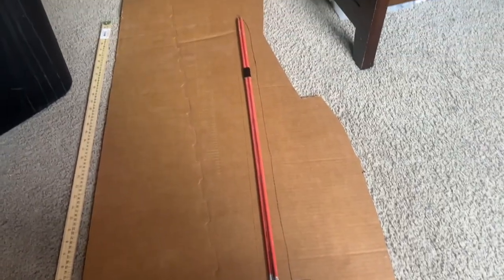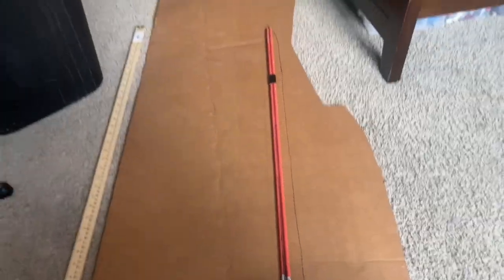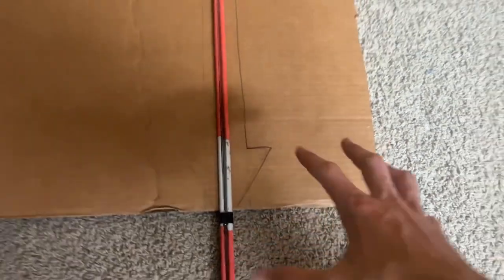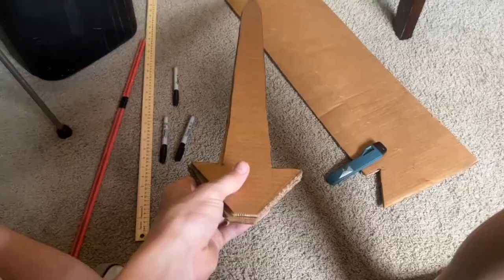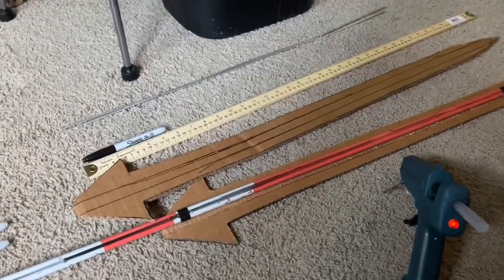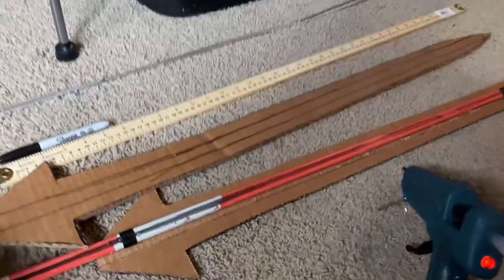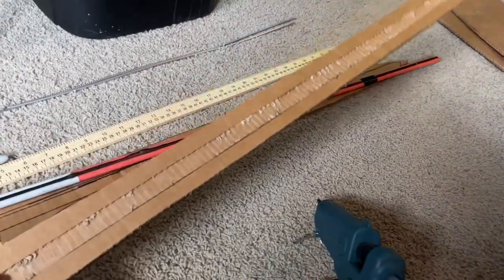I then drew out the shape of my blade and it's a lot thinner than my previous longswords. Notice how I put this spike here — that is called the shield. It is for defensive purposes when you're using the sword besides the crossguard itself. This is what the blade looks like when I cut it out, and I also cut out two. I highly recommend you go watch my proper cardboard longsword video because it teaches you a lot of important techniques I use on pretty much every cardboard sword I make.